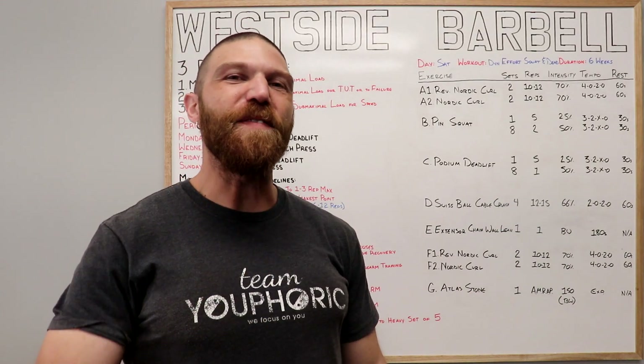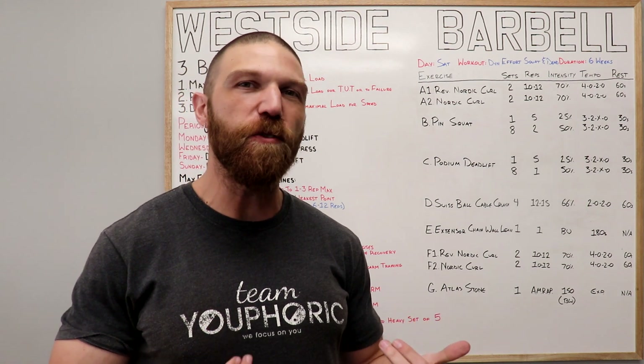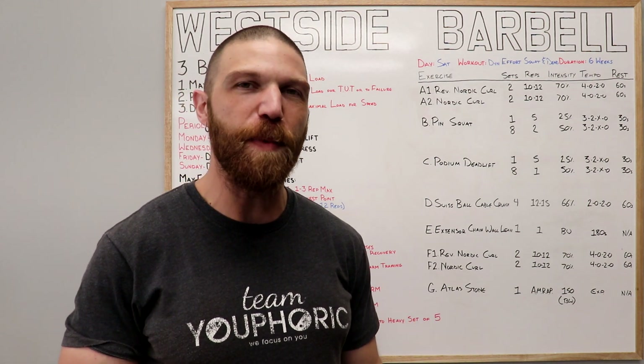Hey everyone, thanks for tuning in. Stephen here with Team Euphoric, and today I'm going to be sharing with you guys a strength training program that I wrote myself using the training principles taught to me by Louis Simmons.